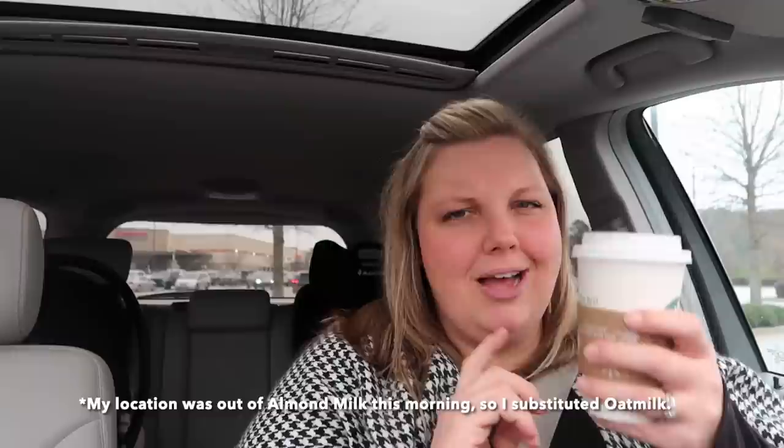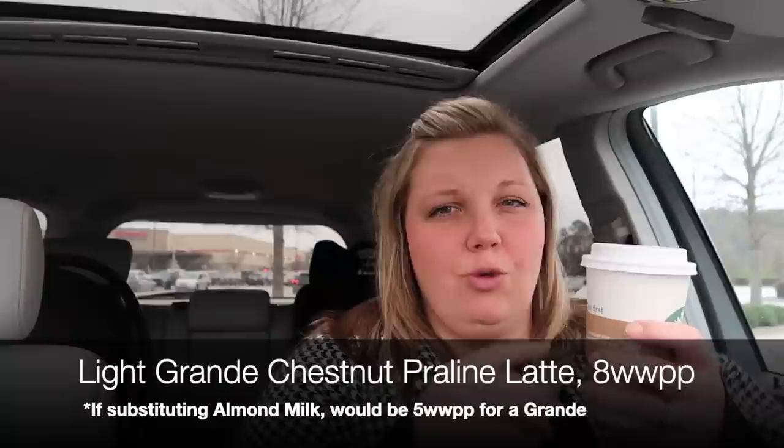Almond milk really helps cut down the points because one cup of almond milk on the new WW plan is only like one point, and a cup of regular milk or oat milk are like four or five points. I tried to do lighter points on the coffee this morning — it's medium worked out. I'll have to recalculate because I did oat milk instead of almond milk, how many points this is actually going to be today. Normally when I do almond milk I think it comes in around like six points for a grande.